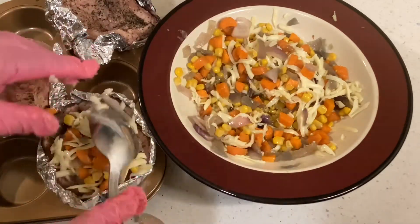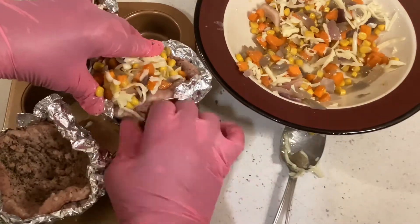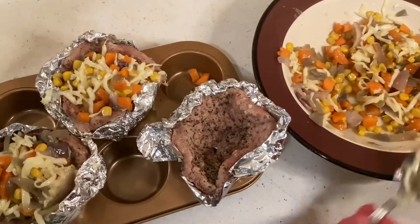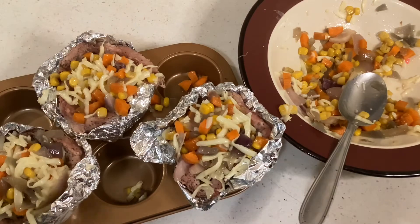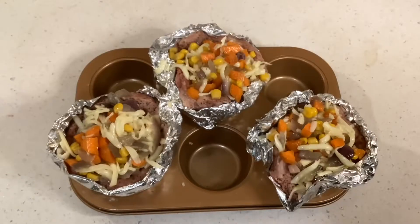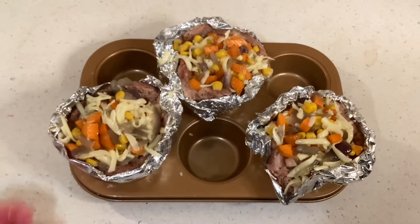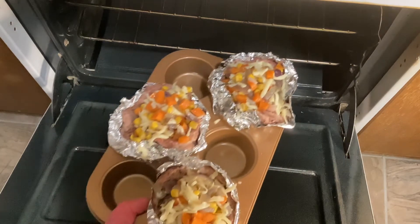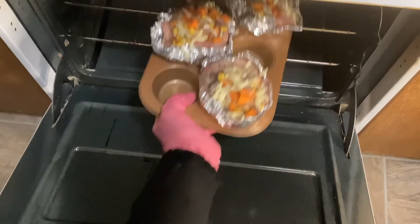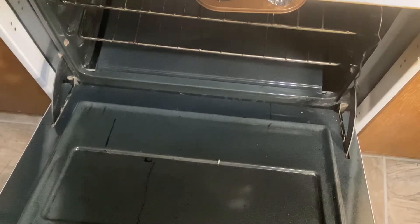Now we're going to put a mixture of the vegetables and the cheese inside the hamburger cupcake shape. We're putting the hamburger mixture cupcake shape meat into the oven. Put it on 375 degrees. Bake it for about 15 minutes and take it out.